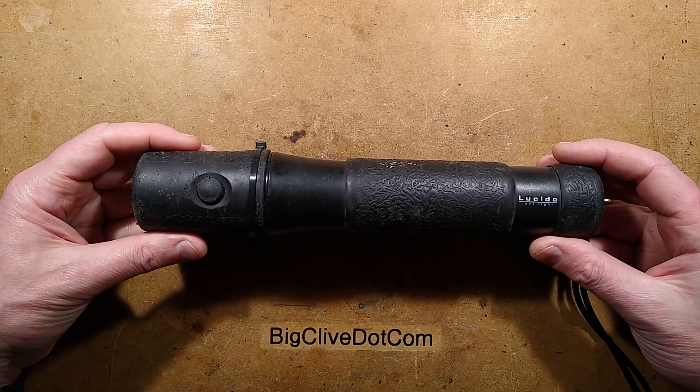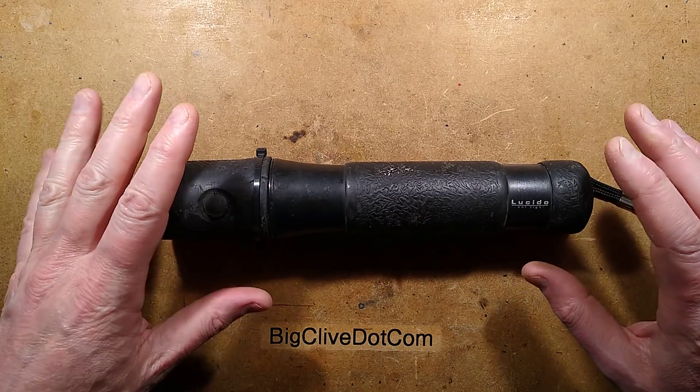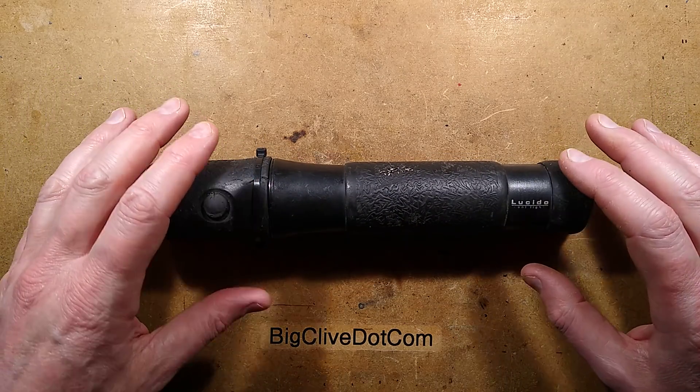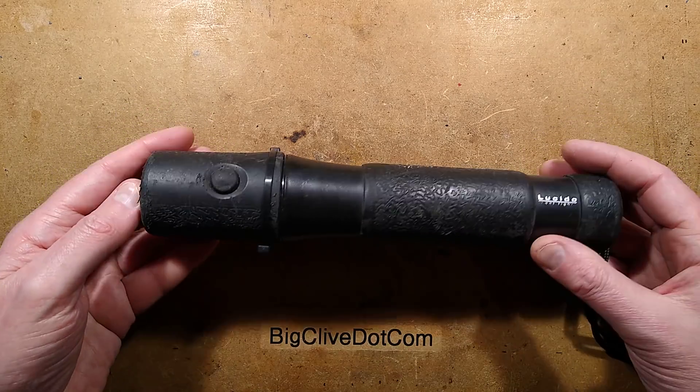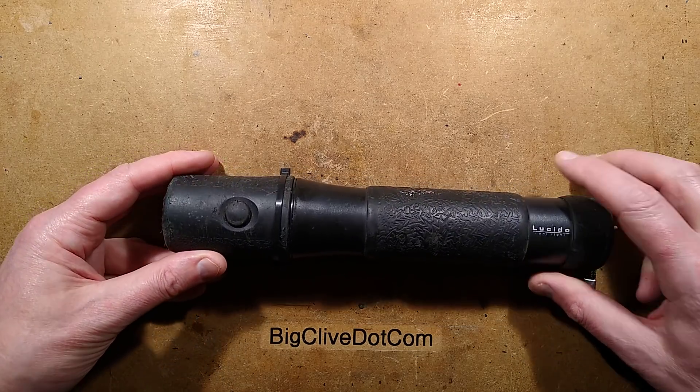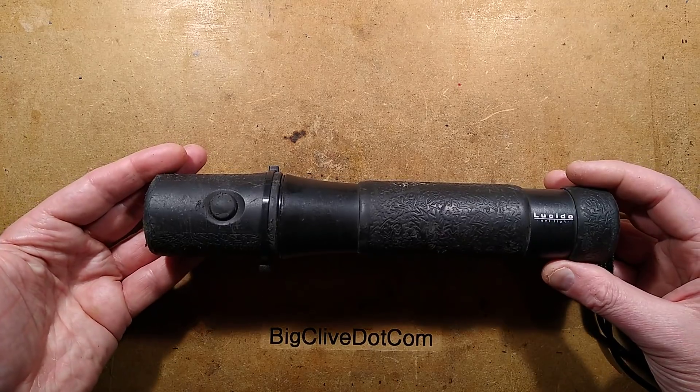This is probably the most expensive flashlight I have ever bought. It cost so much it was one of those things you swither about getting because you don't know if you can justify it. I managed to talk myself into getting it because my mom and dad lived in a rural area and were prone to blackouts and storms because it's all overhead lines, so I bought it for them.